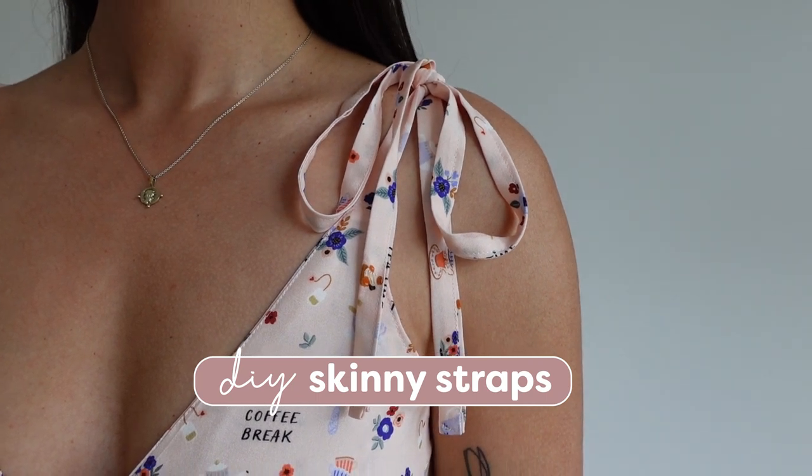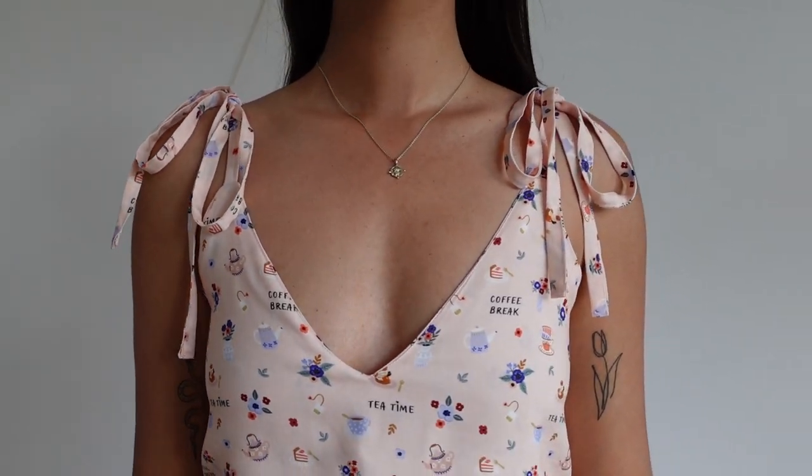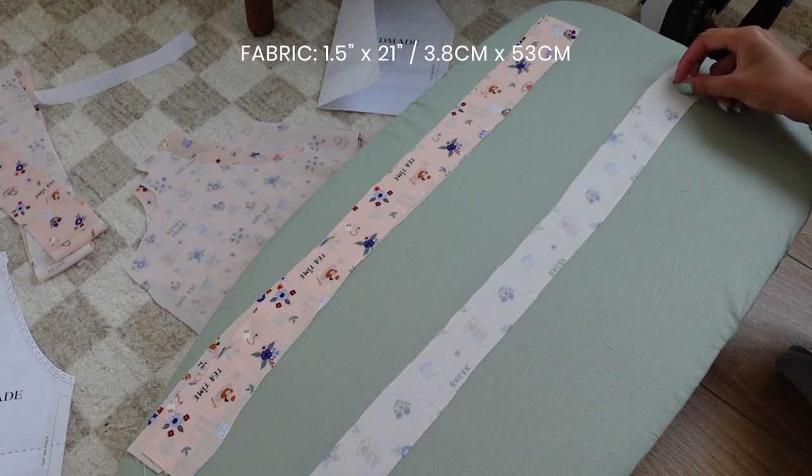Hey guys, I'm Tammy and welcome back to my channel. I'm going to show you the easiest and quickest way to sew skinny straps. To make long skinny straps, I'm going to cut a strip of fabric that measures 1.5 inches by 21 inches.